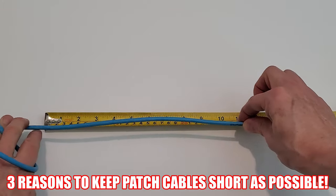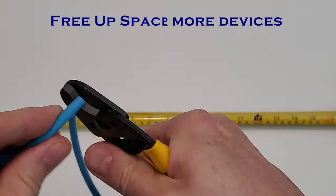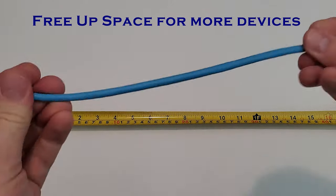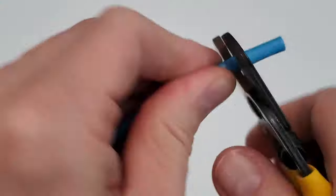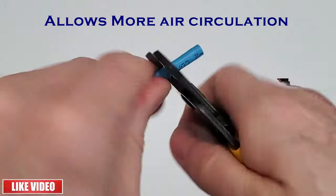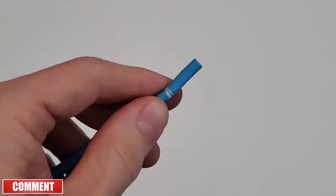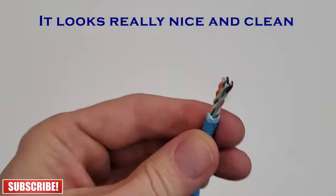There are three important reasons to keep your patch cables as short as possible. The first reason is it frees up space to allow more devices to be installed in your network box. The second reason is it keeps your devices cooler by allowing more air to circulate. And the third reason is it just looks better — nice and clean with cables at the correct length.